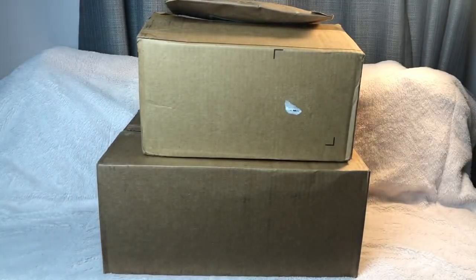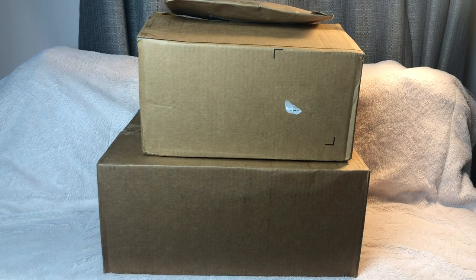Hey guys, welcome back to Rock Reviews. Today I have some Coach haul that I bought online at the Coach outlet and we're going to go ahead and unbox it. Let's start with this small package.